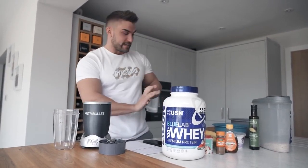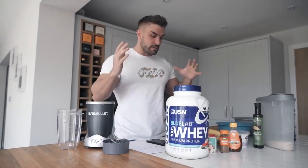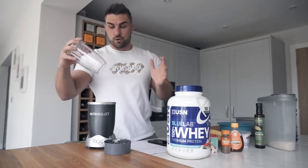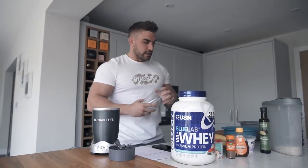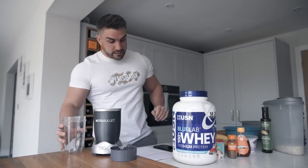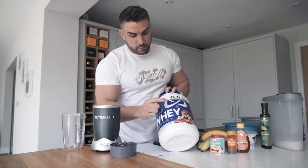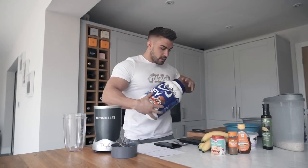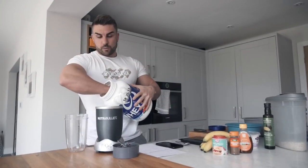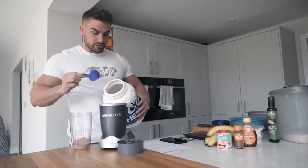We're making protein pancakes because it's pancake day and we're going to start off blending everything together. We're not going to mess about doing things separate — we're going to get all of the ingredients into this blender and make eight to nine pancakes. First ingredient: USN Blue Lab Whey — it doesn't have to be USN, but I choose Blue Lab Whey in Nutella flavor. We're going to go for one scoop, which is 35 grams, with 25 grams of protein.